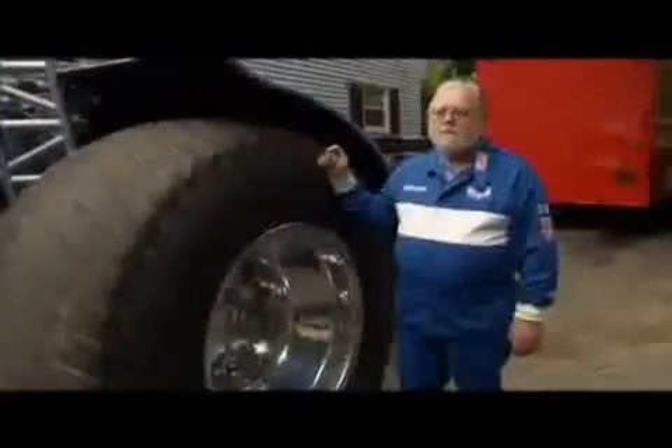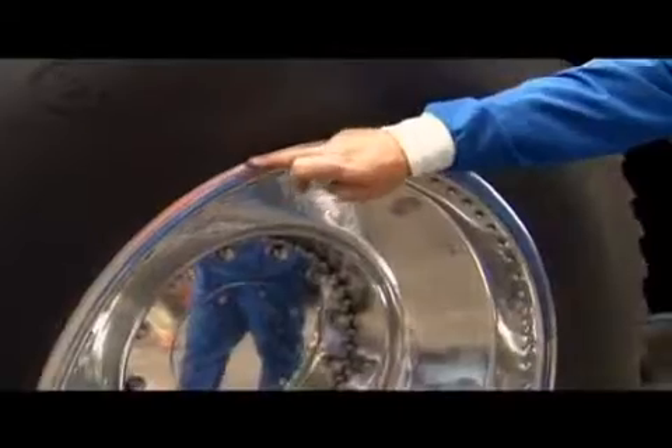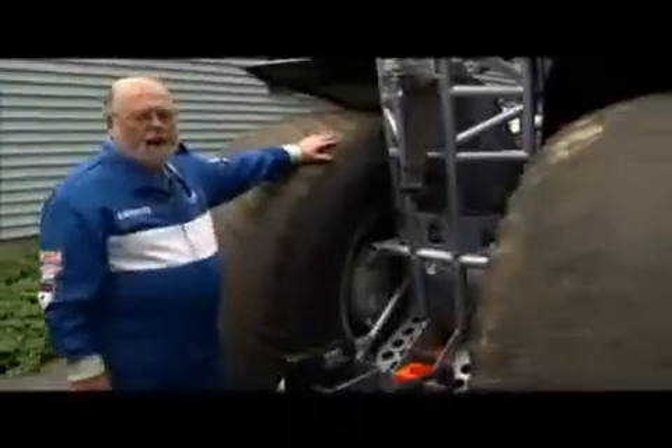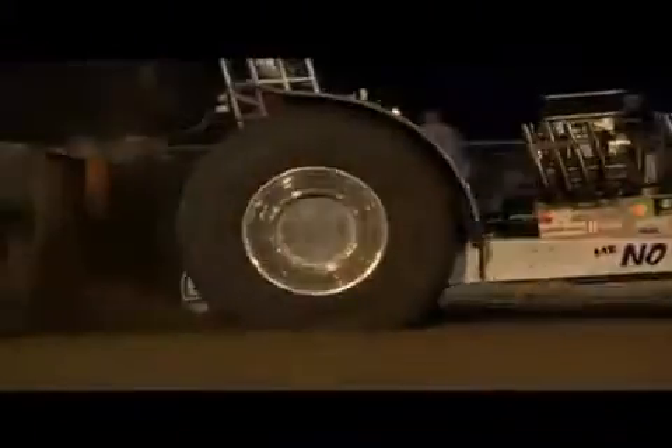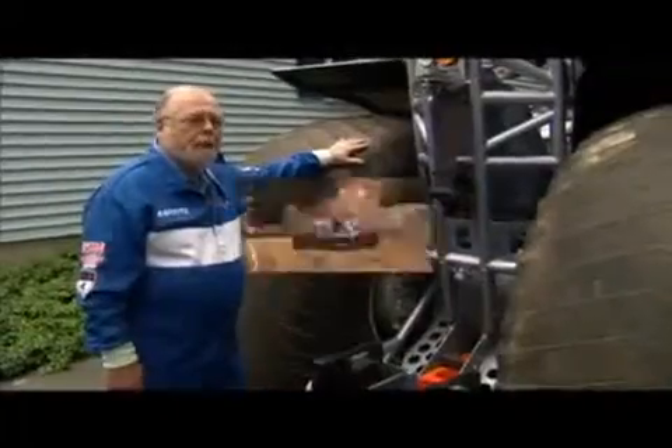Having a tire come off the rim is a death wish. We use Loctite sealant between the tire and the rim. These tires weigh probably in the neighborhood of 400 to 500 pounds, and when you're turning them 80 miles an hour, you need something to hold them in place.